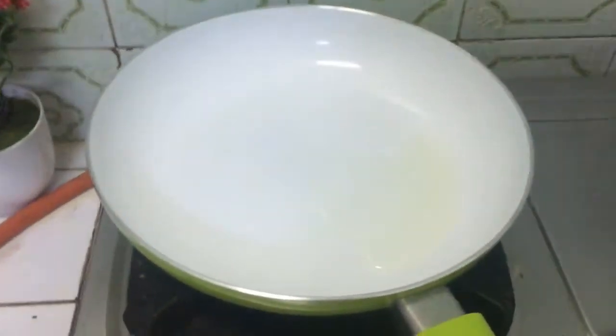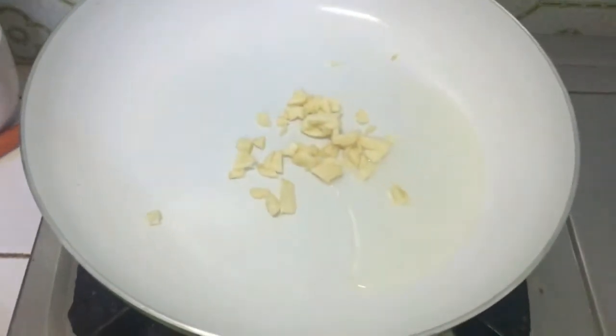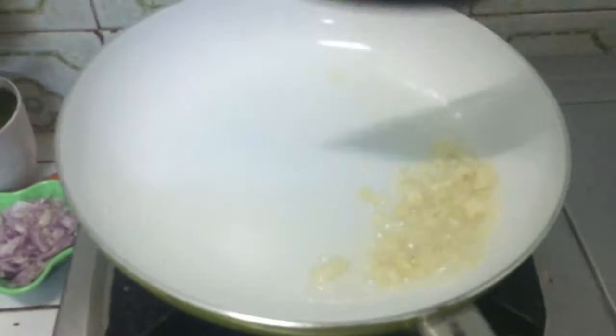I will add 2 tablespoons of oil in the pan. I have 1 tablespoon of garlic — about 2 to 3 cloves of garlic. I will fry it.